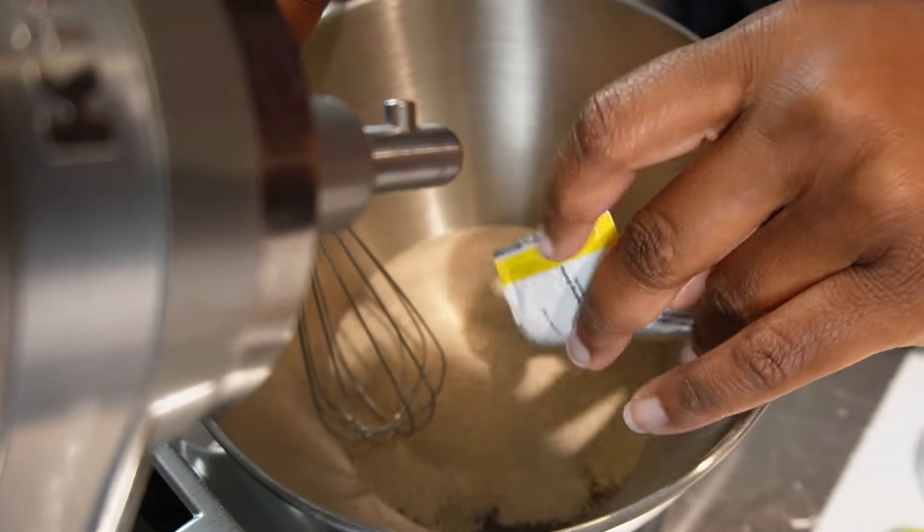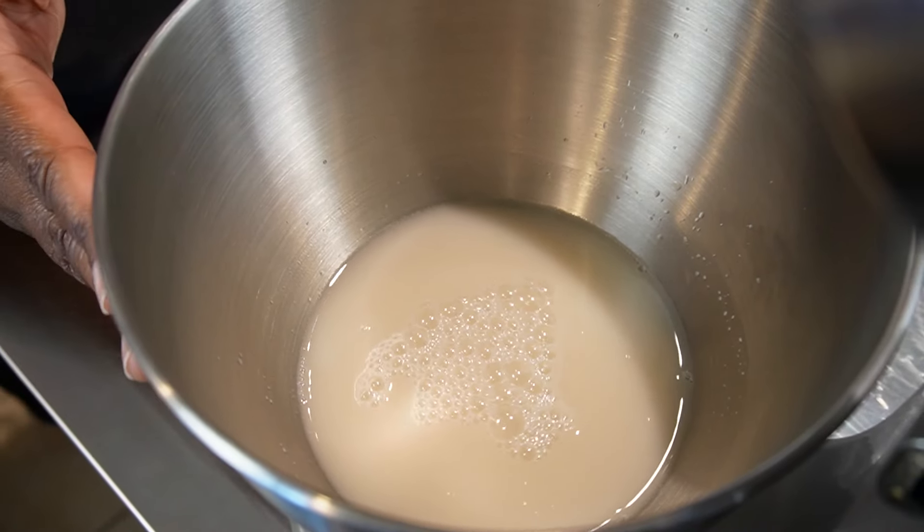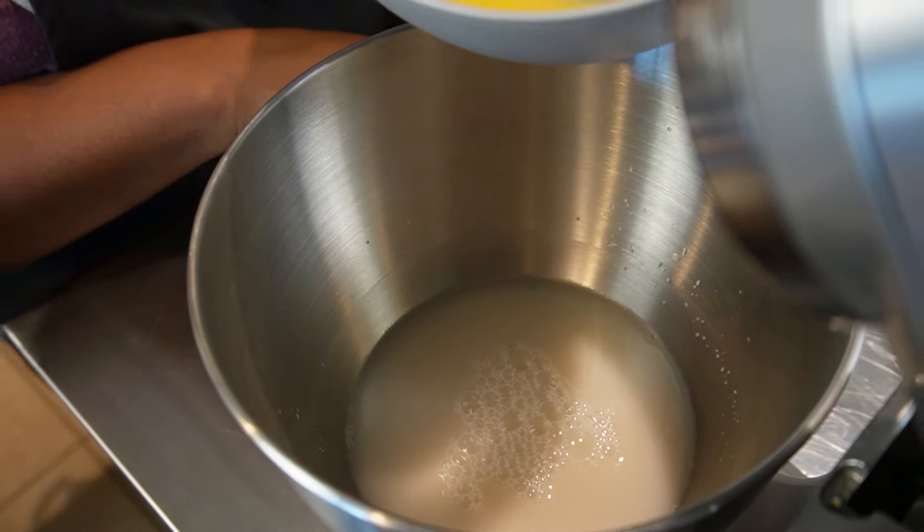Next, we're going to take a rapid rise instant yeast and we're going to whisk this into our warm water. After whisking this in, we're just going to let this sit for one to two minutes.